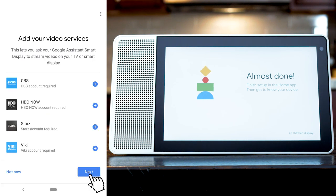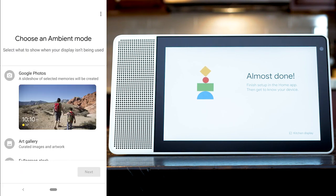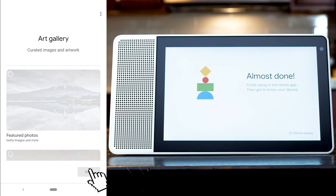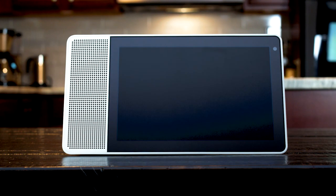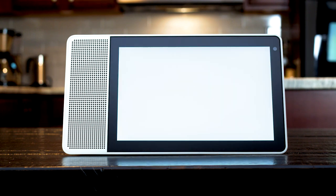Link any supported media services and choose what your display will show when it isn't being used. Now that the Smart Display is set up on your home network, it is ready to use. You can also invite other people to your Google Smart Home, allowing them to have personal results based on their voice.